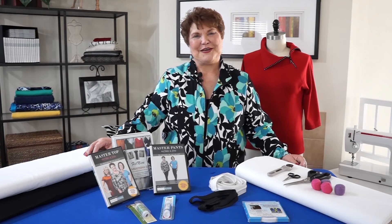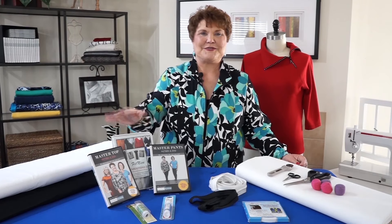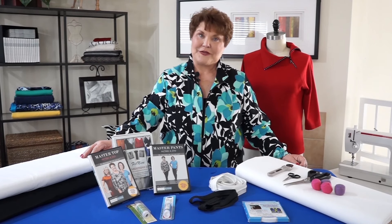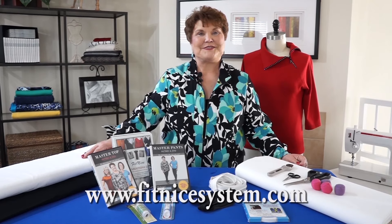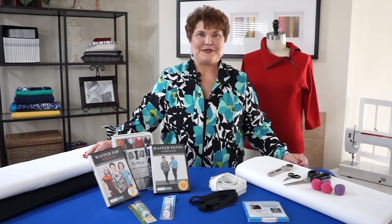I hope you enjoyed the video and I hope you've seen how simple and easy this system is to work with. All of the products you've seen in the video are available on my website or a link on my website. Please make sure while you're there to check out the classes to see where I am. Join me on Facebook under FitNice and be sure to join the Fit Club. Thank you.